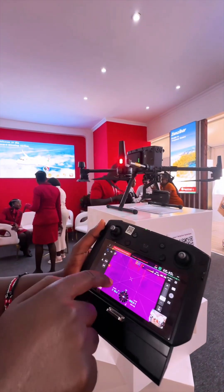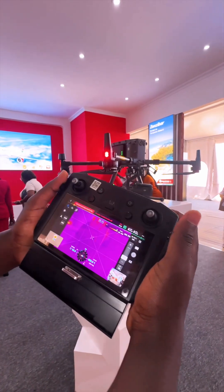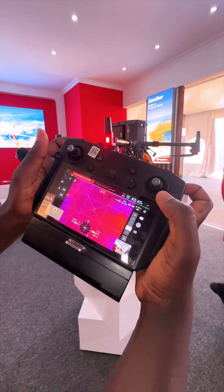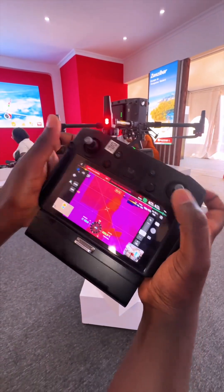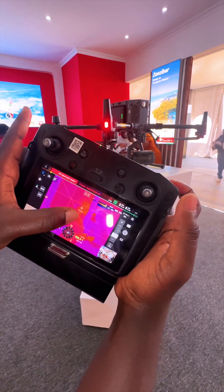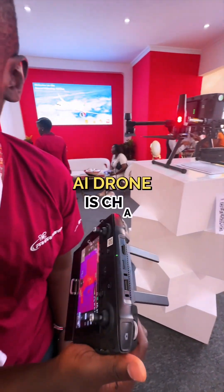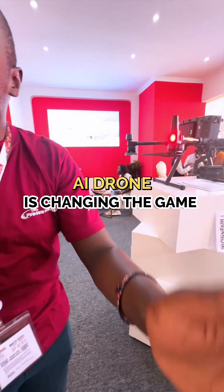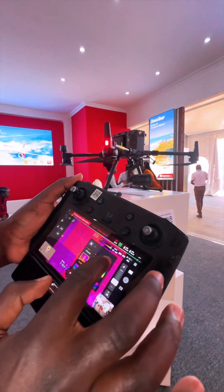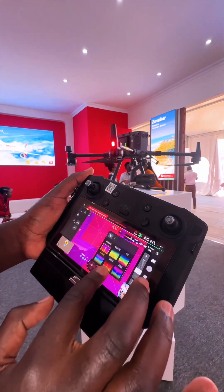Another thing I want to show you is the IR — where you can get the thermal temperature of people. You can see the lady, and if you press on her it tells you the degrees on that person. So if someone was hiding inside a bush, I would still be able to see the heat signature of the human being. It is using multiple sensors.